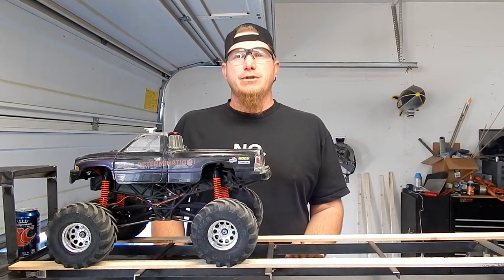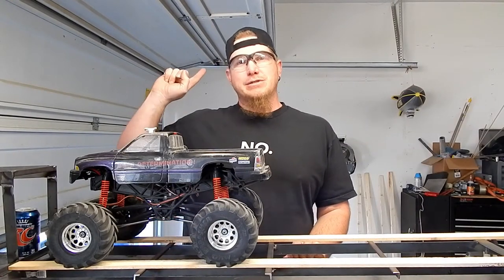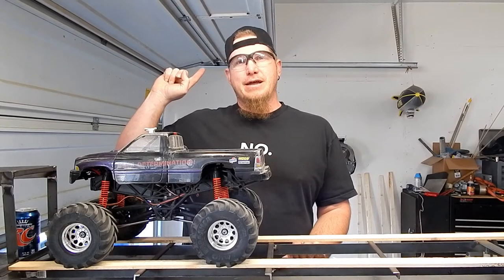What's up YouTube and Facebook! Blue Dooley in the garage with my hat on backwards because I'm doing welding and I don't want sparks in my hair.